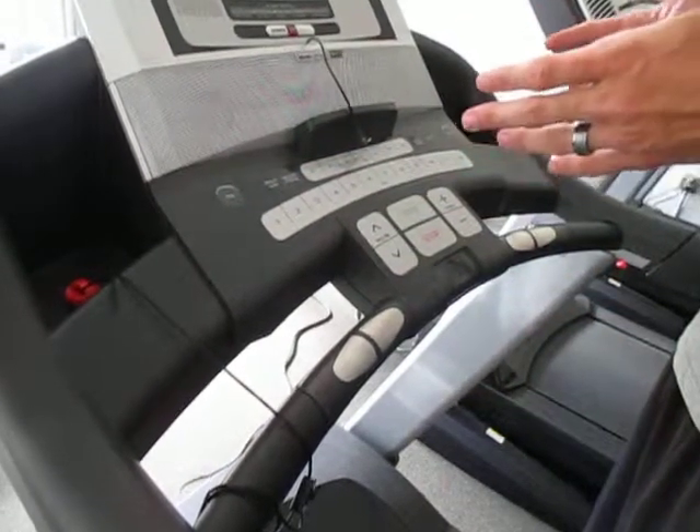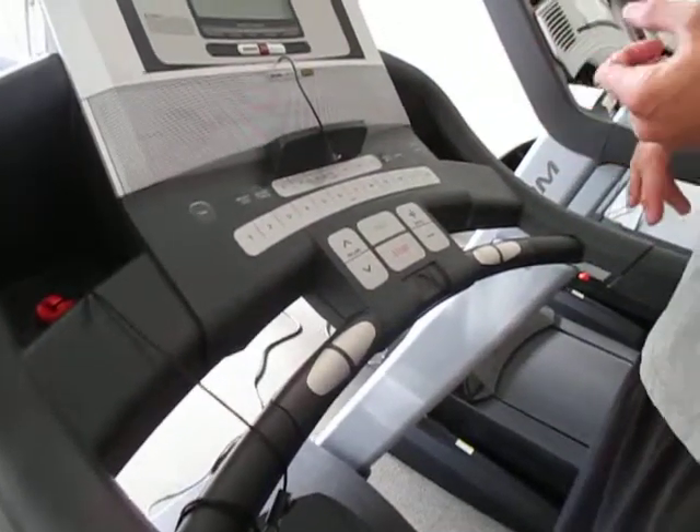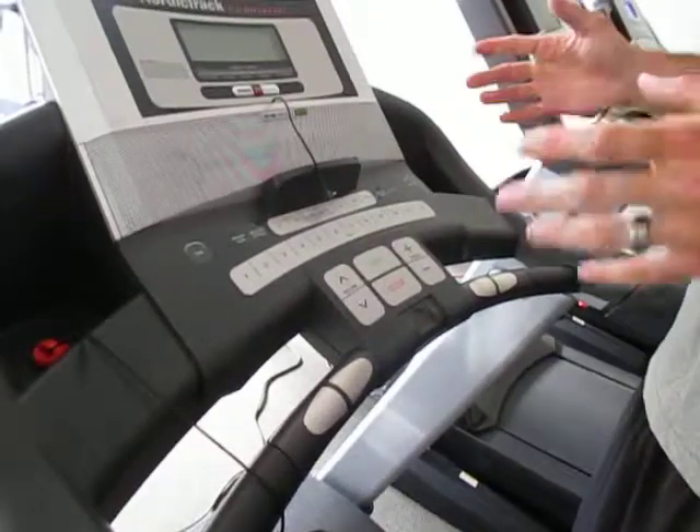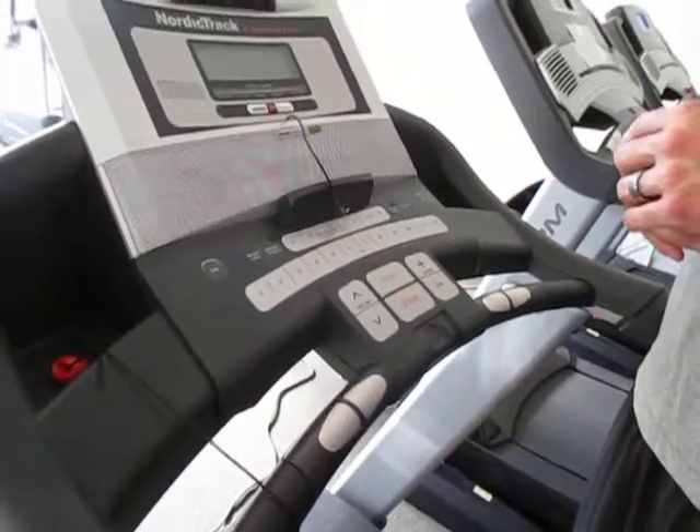If you want different programs, all the treadmills have different programs whether you want to go the same speed or different speeds throughout, or you can just manually decide how fast you want to go throughout the workout.